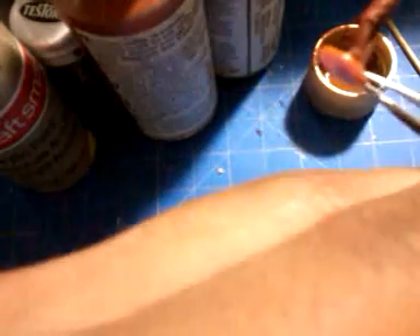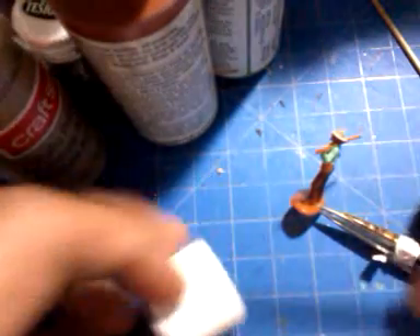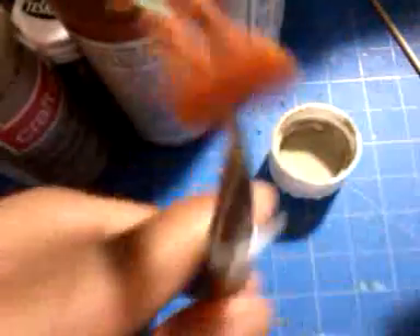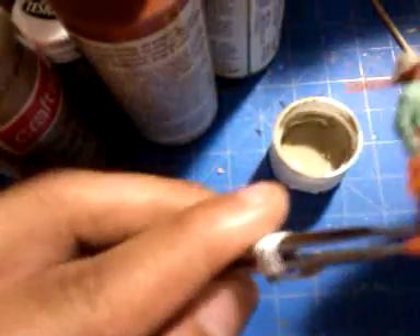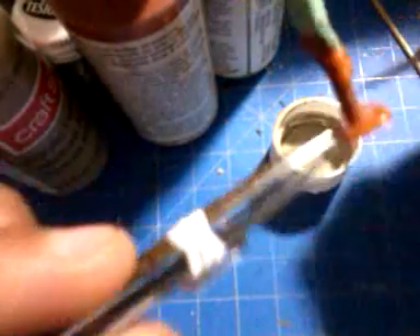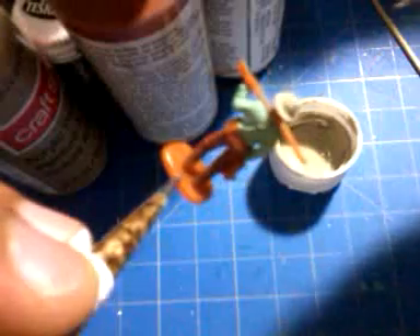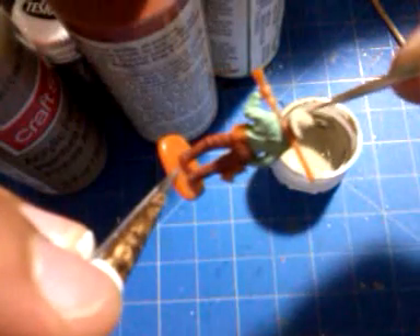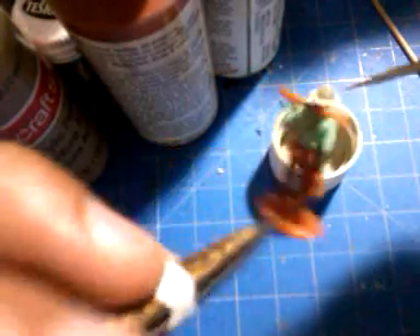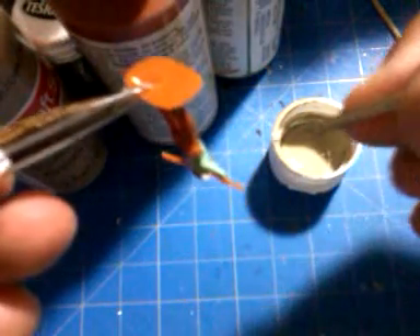Let's put this down and just give one simple coating on the hat. There you go — it's good to go.